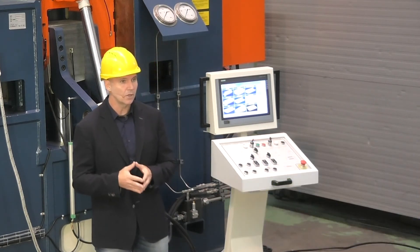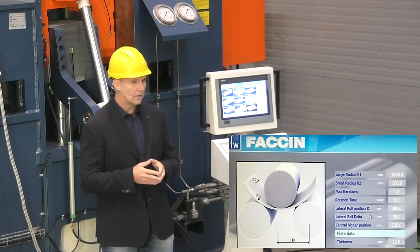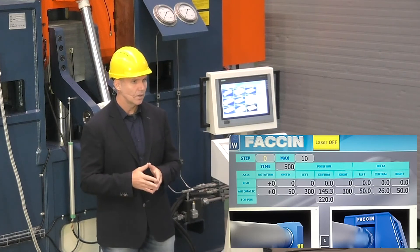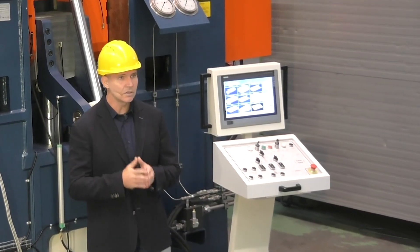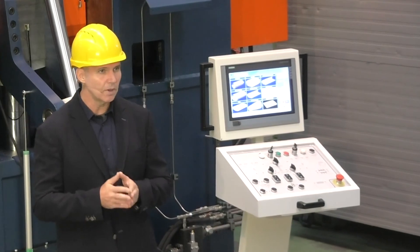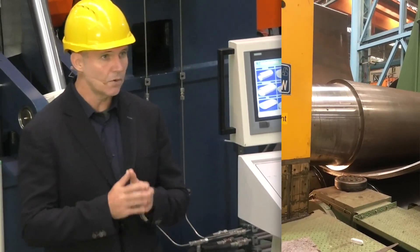One of the most important innovations from the point of view of machine programming is certainly the implementation of a CNC numerical control. Even in the case of a three-roll roller, FACHIN has developed the latest generation of numerical control capable of semi-automatic rolling not only of cylindrical ferrules but also of conical sectors.